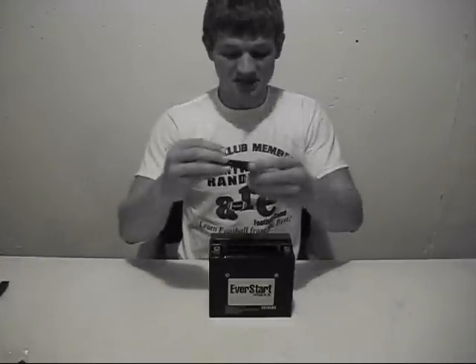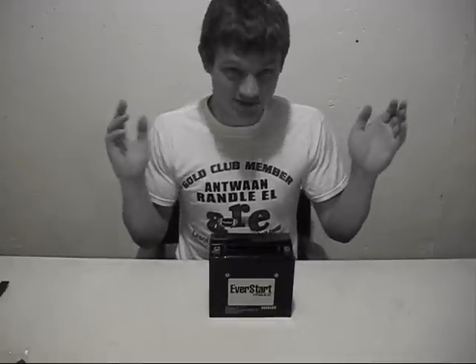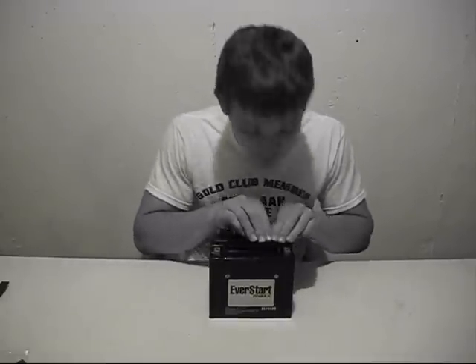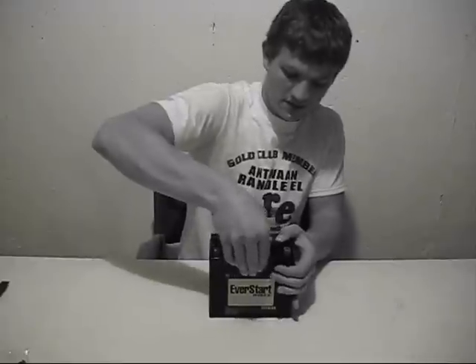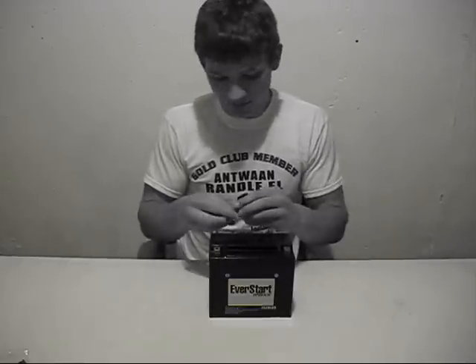The next step is to put these caps on. This actually has little grooves that fit the breathers, and this has to breathe. If a battery like this doesn't breathe, it will blow up on its own. Some of the older ones had sealing caps and then an opening on the side with a little tube that runs down — that's the breather hose. If you get that breather hose kinked and it bends in half, the battery could blow up. It's good that they have these integrated breathers so you don't have to worry about kinking any hoses and having a battery blow up under you while you're riding.